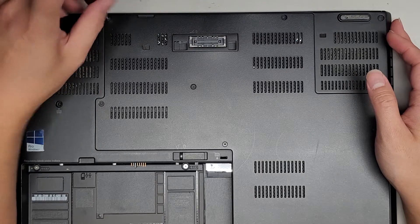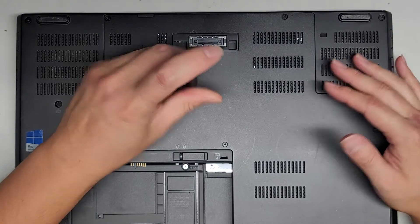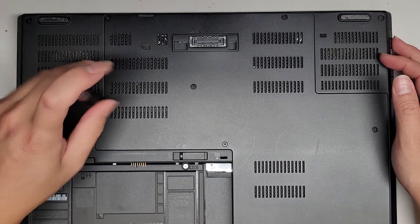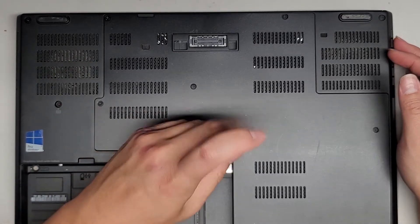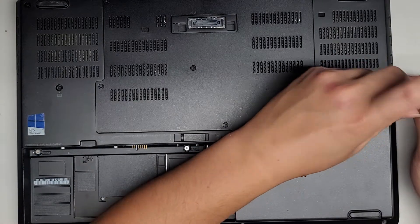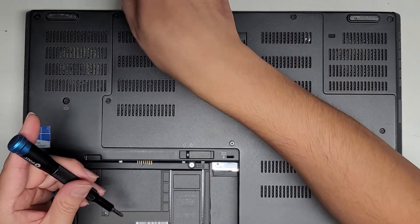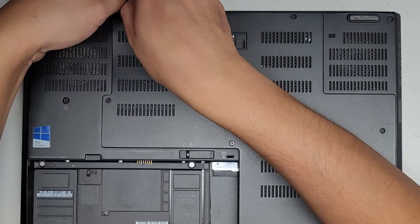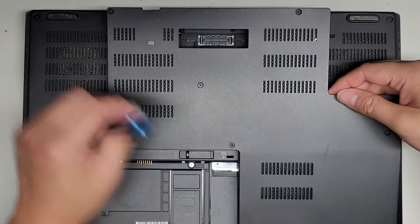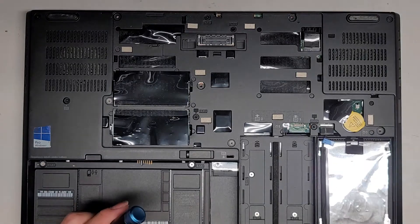We're going to use the PH1 or JS1 screwdriver to take these screws out. They actually stay attached to the cover, so you don't have to fully remove them — just turn them until you hear them click, which means they're no longer in the threaded part. Now we can go ahead and lift. There's also a gap here you can use to pop it up. Use pry tools, get underneath there, and pop this up, then work your way over. Some screws might still be semi-attached, in which case you may have to twist again while lifting.